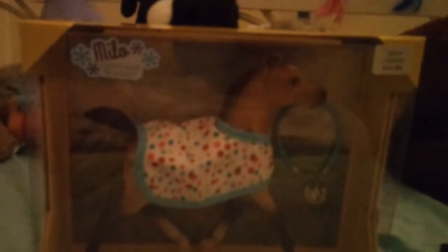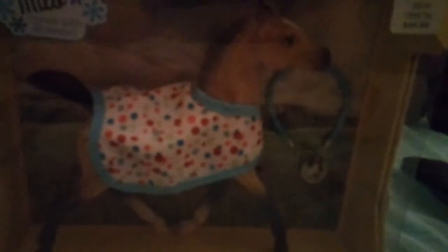Hello everyone, this is ScorpionsFatality here, and this is Little Milo. My flash isn't on, so this is probably going to be a very, very crappy video. Plus, my new phone is pretty dumb with quality, so I apologize for that.